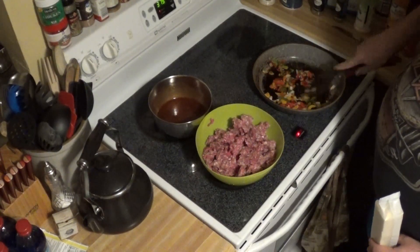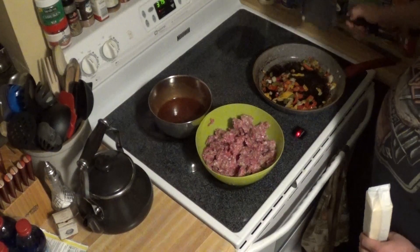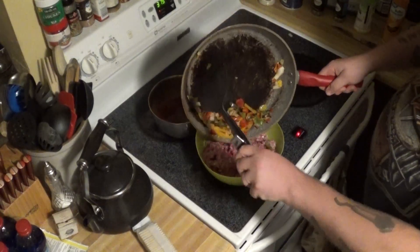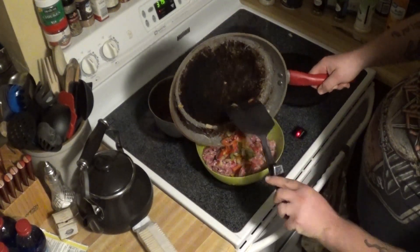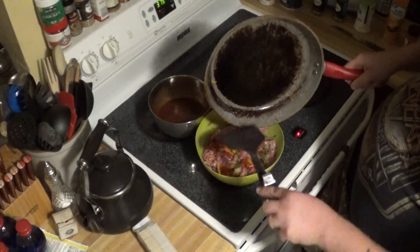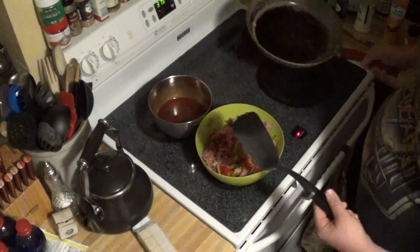We've got it all good and broken up. Now we're going to take the heat off the peppers and onions and give them one more little mix. We'll go ahead and put them on top of the meat. We'll cool them down a little bit — that way when we put our egg mixture in there, we won't end up cooking the eggs. We've got scrambled barbecue sauce — nobody wants that, that sounds terrible.